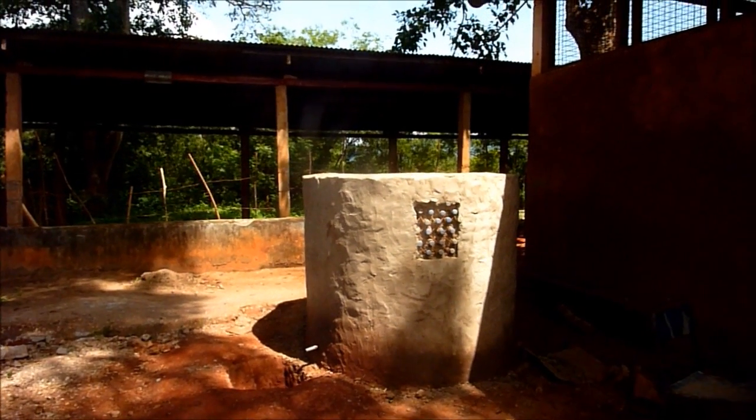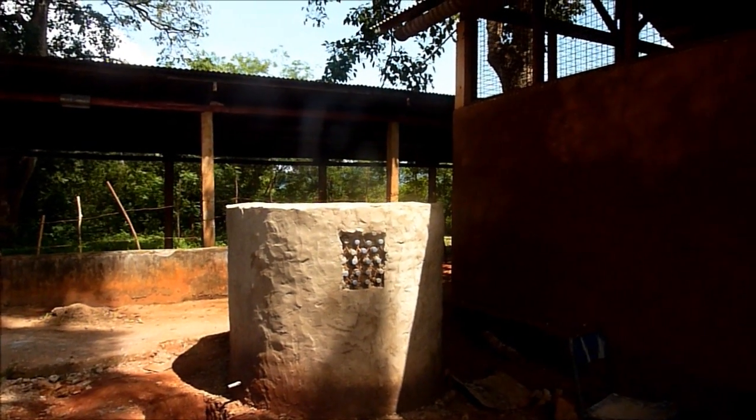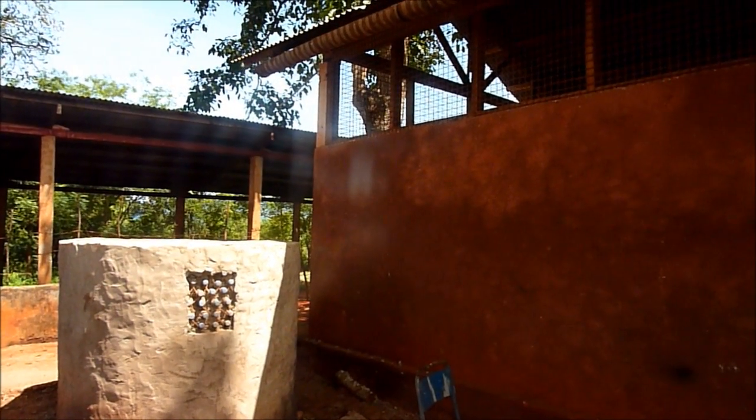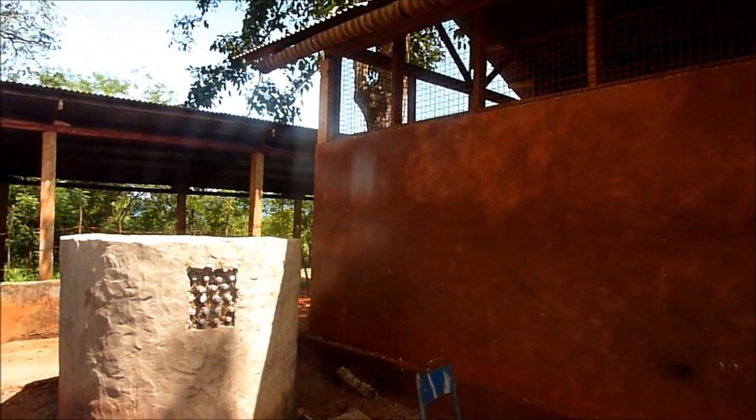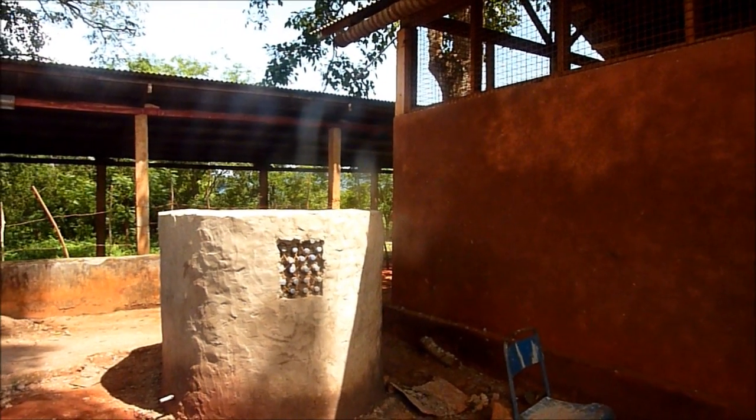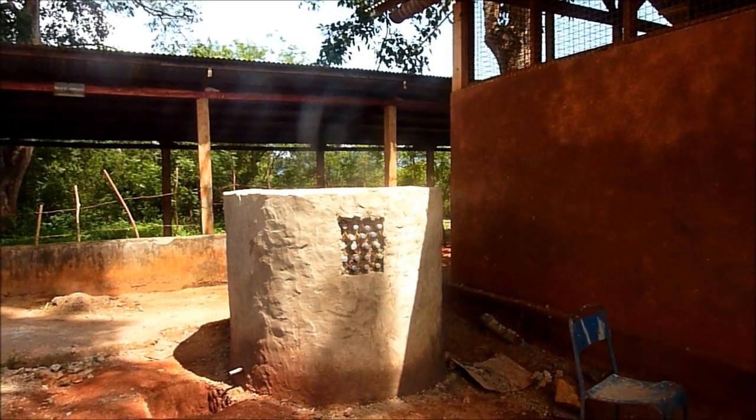Just some other things to consider: make sure you allocate room for the spigot, you have a method for getting rid of the silt from the bottom of the tank, and that you put the tank far enough away from the building so that if there's leakage, it'll be okay.